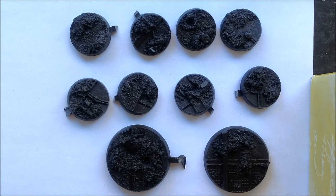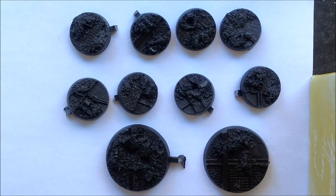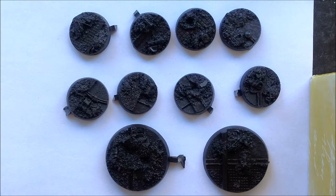This is their Forge Ruin bases, and this just gives you an idea of some of the variety which comes with it. For the 25mm bases I've found that there's eight unique sculpts, incorporating some rubble, some textured cobblestones, as well as some diamond tread plate, wires, little fans and things like that. It's got some really nice little detail.